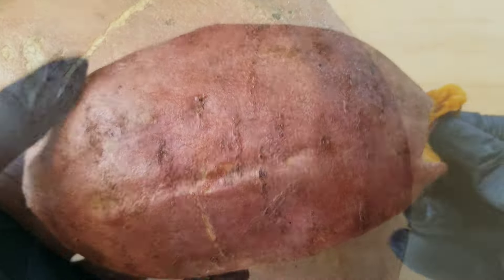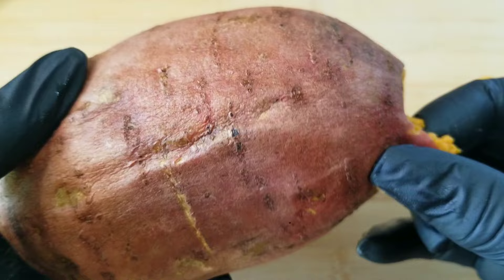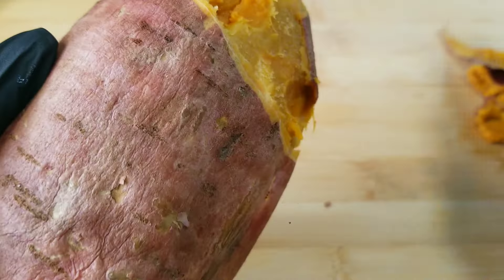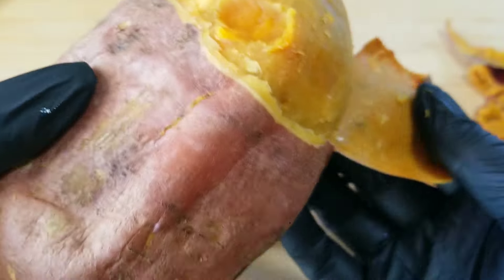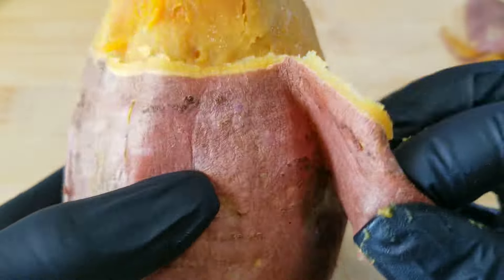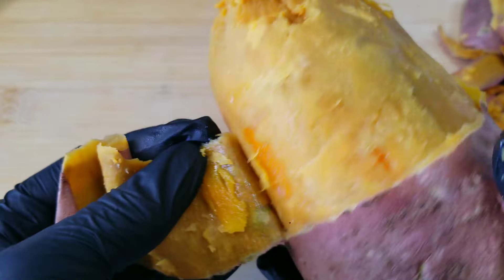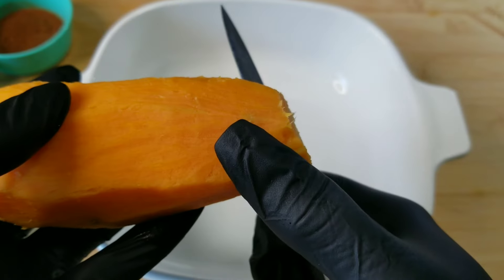So to start, I put my clean yam in the microwave for about five to seven minutes or until it's soft. You want it to be soft, but not too soft where it's going to make mashed potatoes. Once you peel the skin off, you want to slice your candy yams in rounds.